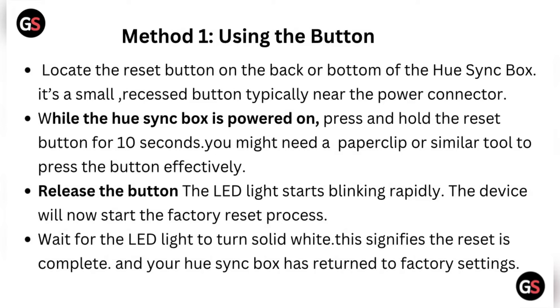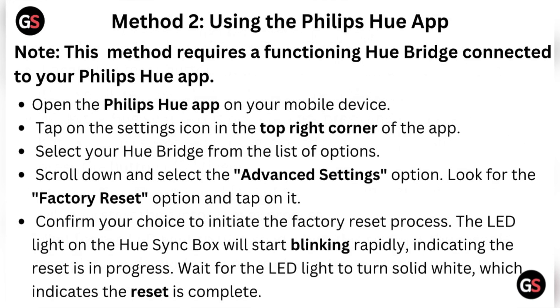Method two: using the Philips Hue app. Note that this method requires a functioning Hue Bridge connected to your Philips Hue app. Open the Philips Hue app on your mobile device, then tap on the settings icon in the top right corner of the app and select your Hue Bridge from the list of options.